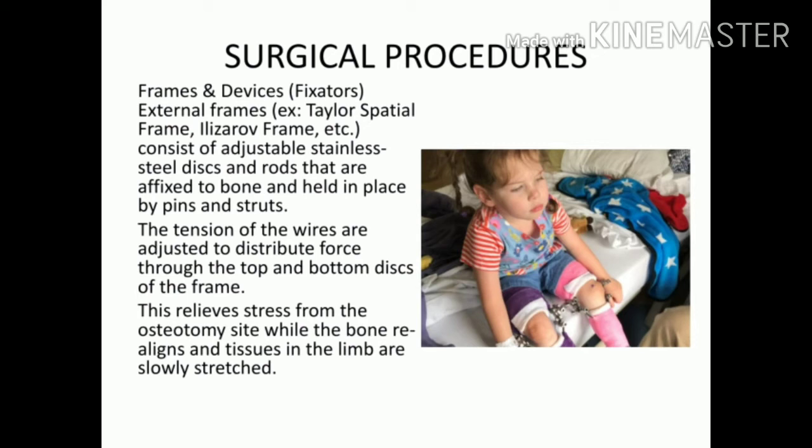Surgical approaches include the use of frames and devices such as the Taylor Spatial Frame and Ilizarov frame — stainless steel discs and rods fixed to the bone with pins and struts. Tension in the wires is adjusted to distribute force through the top and bottom discs. As seen in the picture, this external fixator allows easy maintenance of elongation from outside. As the bone grows, it is helpful, with less risk of infection.